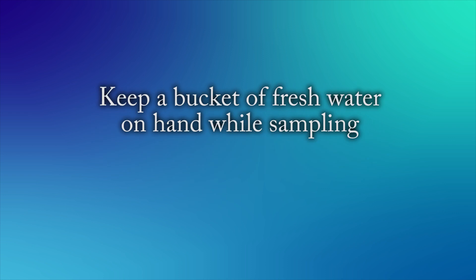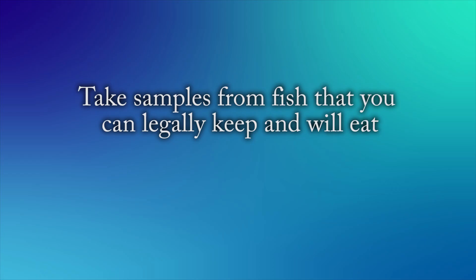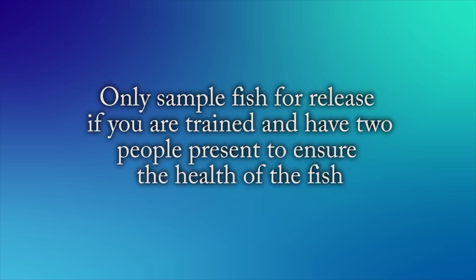Keep a bucket of fresh water on hand while sampling. This will allow you to briefly re-oxygenate the fish in the case that it becomes stressed. In general, only take samples from fish that you are already keeping. These should be fish caught legally and intended to be used as food. Only sample from fish for release if you are trained and have two people present to ensure the health of the fish.